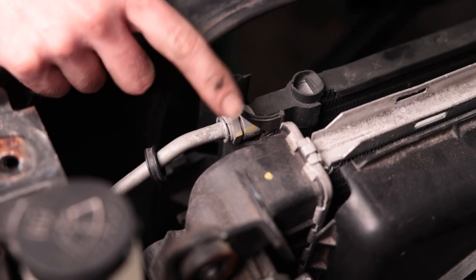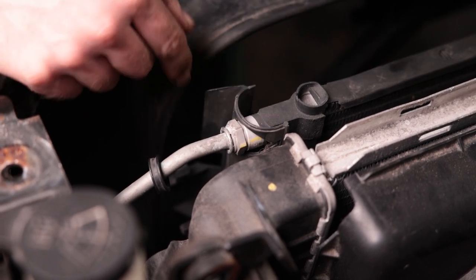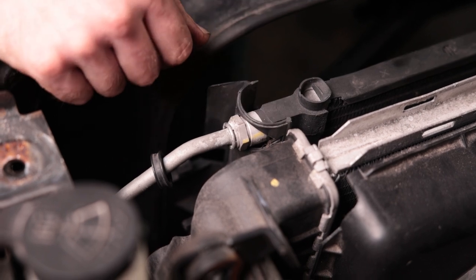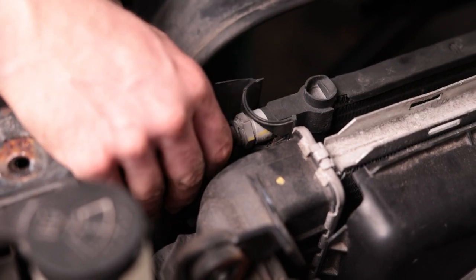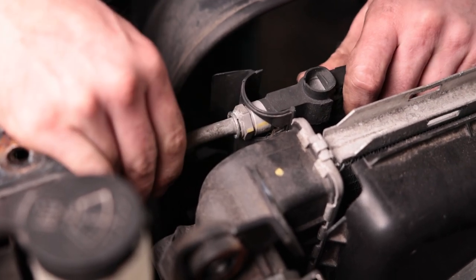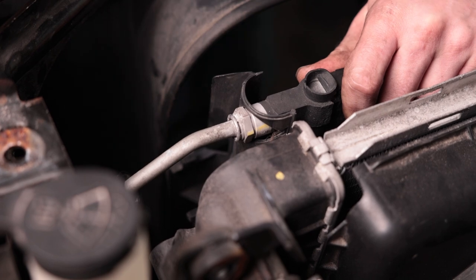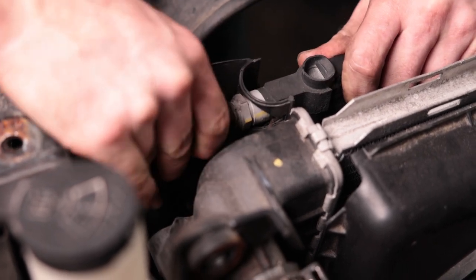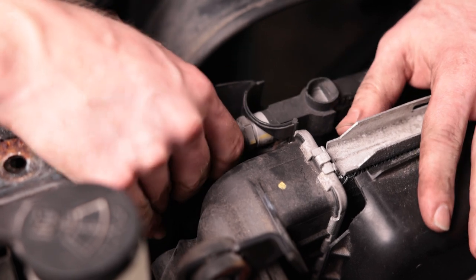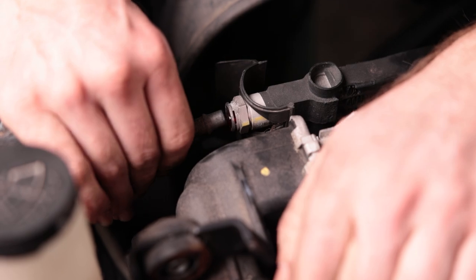The new condenser comes with a new snap ring — at least mine did. You can probably reuse the old one as long as it didn't get damaged. Now we should be able to work this line out. This is a 2014 truck, so it's not new anymore, although it still feels pretty new to me. Got it.